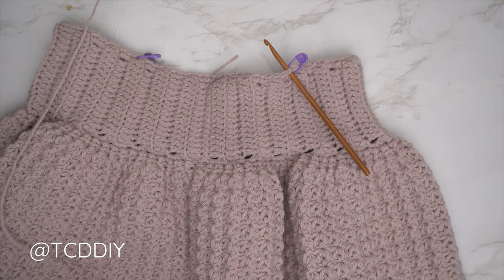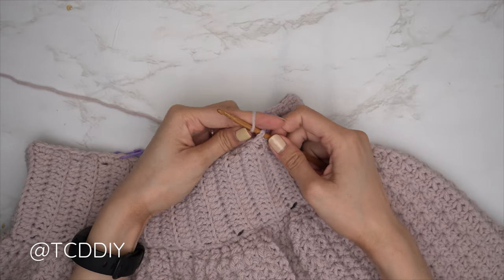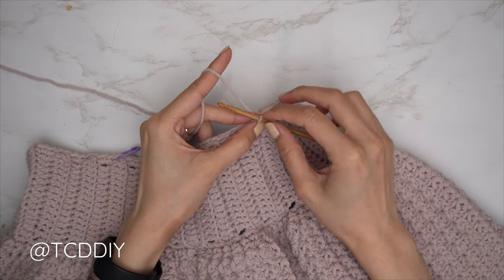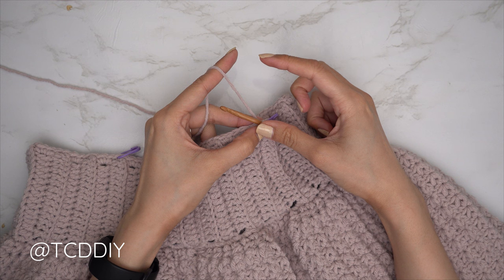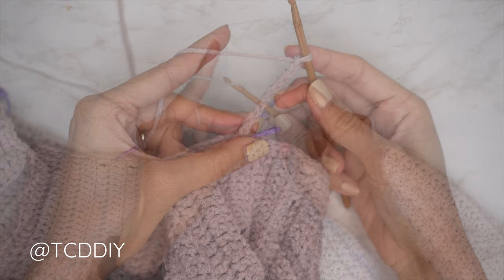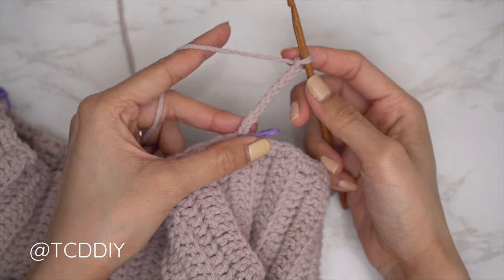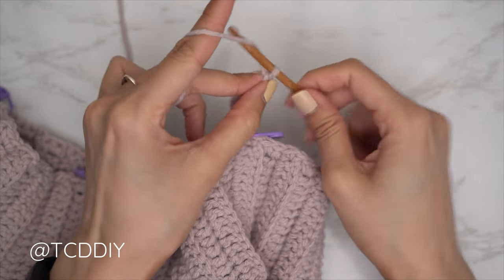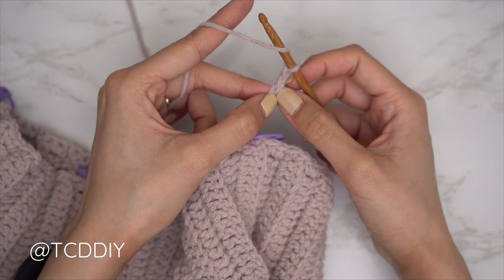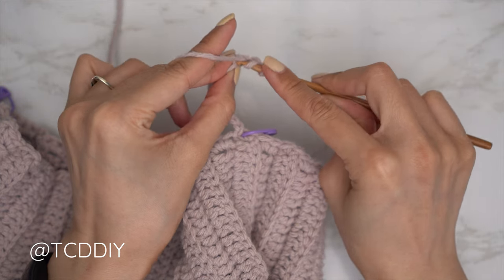To start the collar, insert your 5 millimeter hook into any one of the stitch marker stitches and attach your yarn. Make an even number chain the height you'd like for your collar — I'd like mine to be roughly two and a half inches or six centimeters, so I'm making a chain 10. Block off that last chain, then do a chain two — that chain two does not count as a stitch, it's our turning chain. Yarn over preparing for a half double crochet.